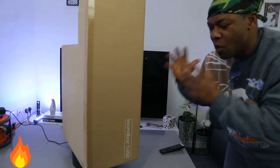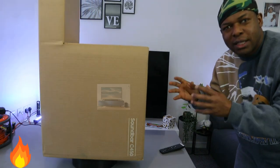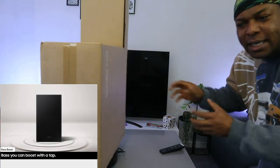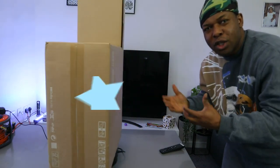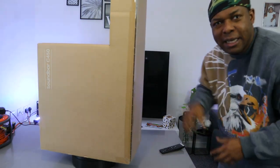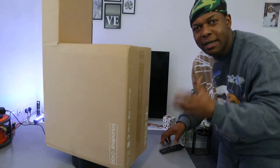I want to show you what we got here. We got this soundbar — this is the Samsung soundbar C450. It's a 2.1 channel soundbar with wireless subwoofer, DTS Virtual X, bass boost, adaptive sound, game mode. You can hook this soundbar to your TV via Bluetooth or optical cable. We're going to find out if we can hook it up via HDMI cable as well. This is wireless surround sound compatible, so we're going to check it out and I hope this will help you make an informed choice about this gear.